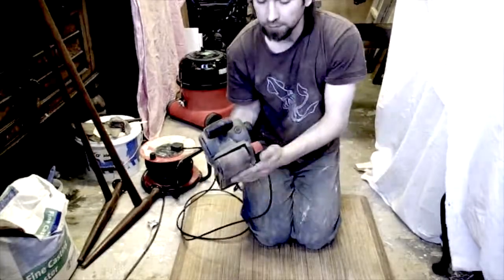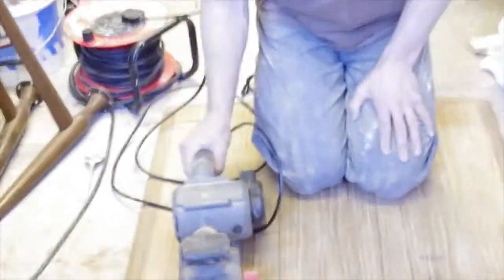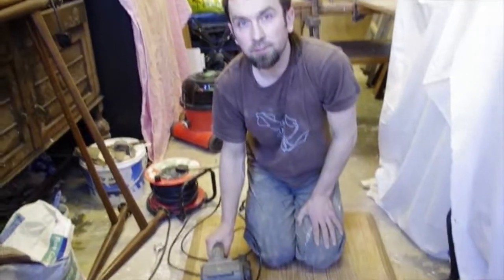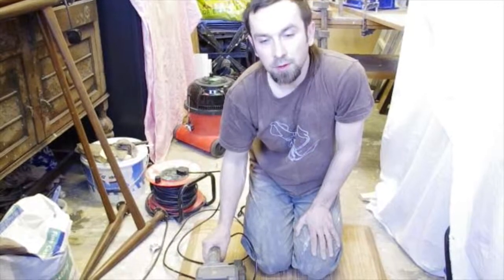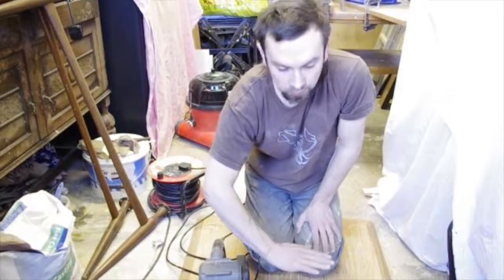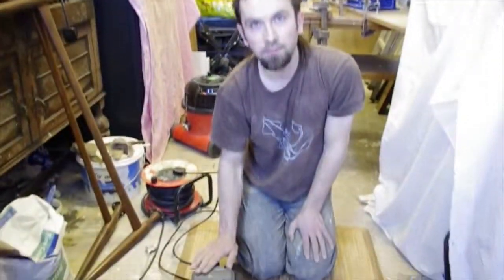I wouldn't normally suggest using a power sander on veneer, but in this case I know the veneer is quite thick. Basically you should use only your hand and sand by hand so as not to damage the wood too much. But since I know the veneer is thick here, I can use the sander — I'll still be very careful.